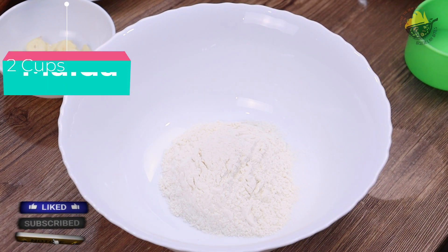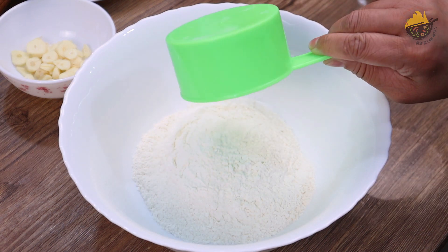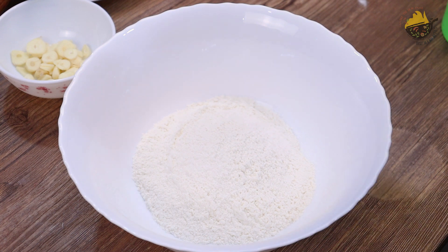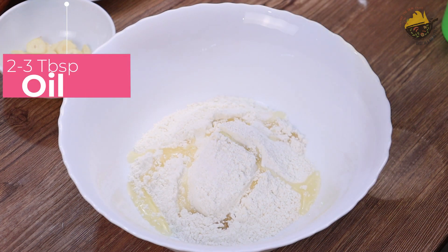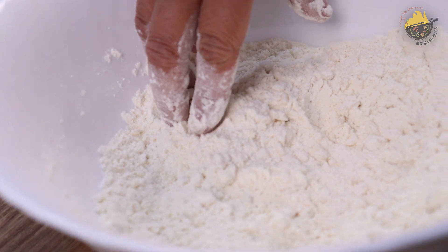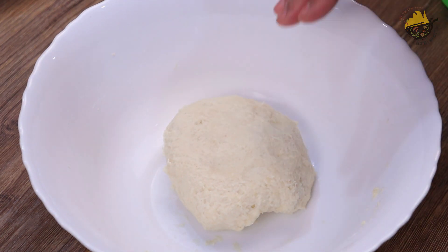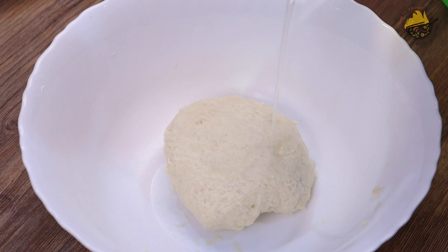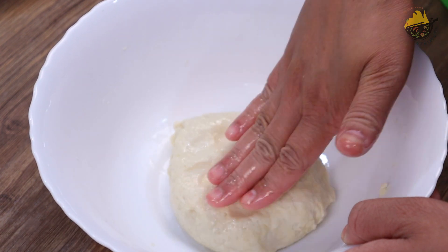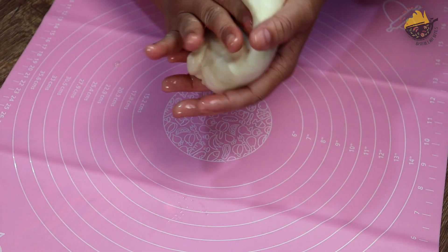Now I am going to make the dough. I am adding 2 cups of flour, 1 teaspoon of salt, and 2-3 tablespoons of oil. I will mix it well and then add water gradually to knead the dough. After kneading, I will leave it to rest for 10-15 minutes.